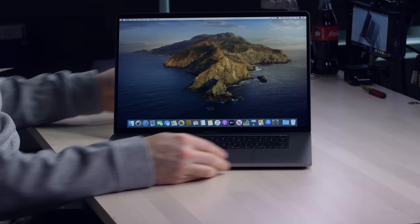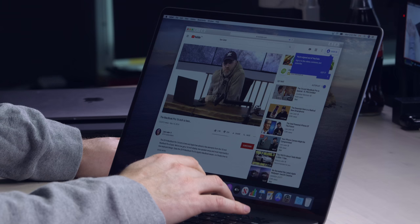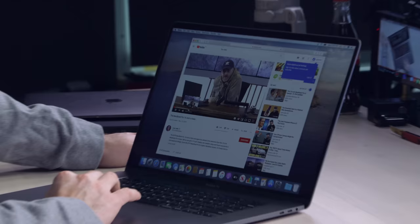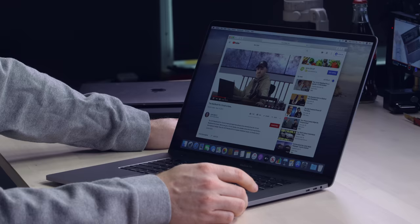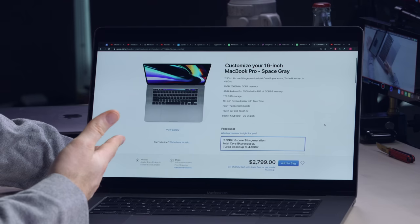We've got a few more pixels on the display — obviously there's more room to work with there. The brightness is the same as the old one: 500 nits. In RAM, you can take up to 64 gigabytes, which is actually an increase over the previous. The pixel density went from 220 to 226. It's a nice, rich audio — not stupid loud or anything, but it's got some low end to it.